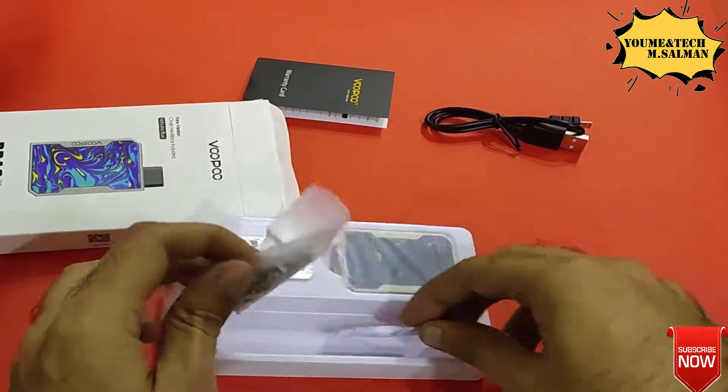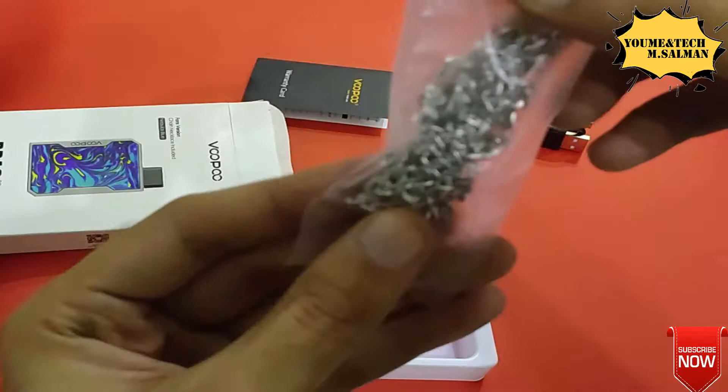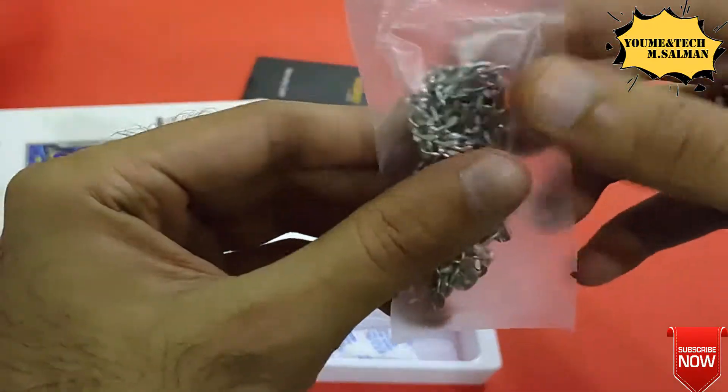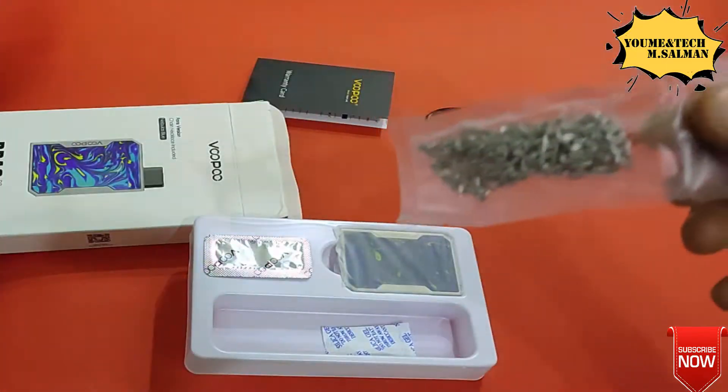We also get a chain that you can attach to this pod so you can hang it up, which gives it a good look.